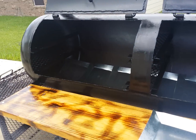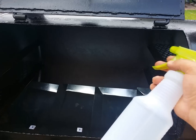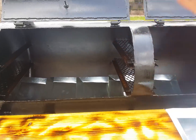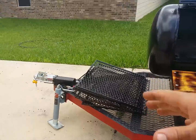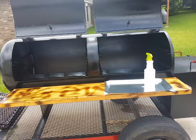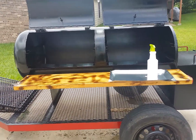He used peanut oil or canola oil because it has a high heat resistance. I just sprayed it all over the place — all over the racks, the shelves, even inside the firebox — then wiped it down everywhere. Then I turned it on again at 250 to 300 degrees for six hours and let it cool down gradually.